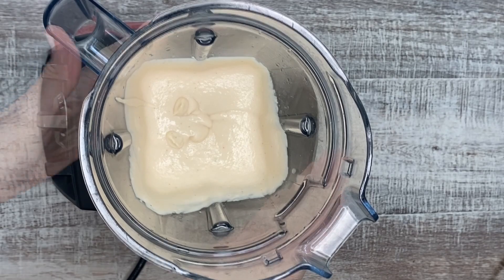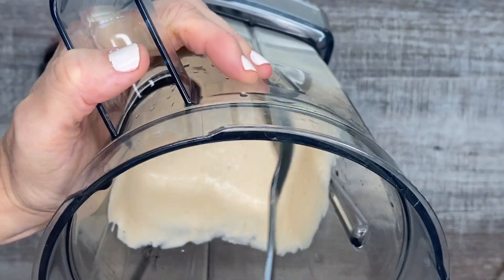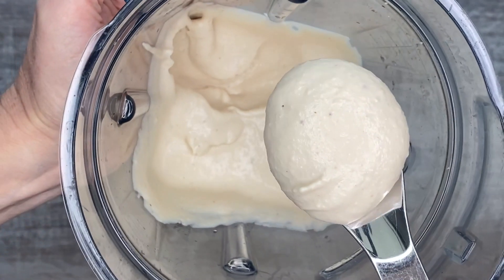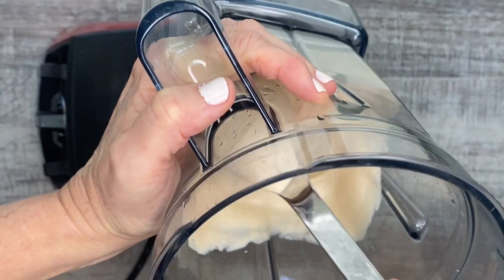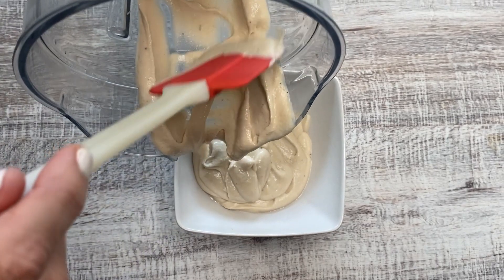And it came out so great — just perfect texture. That's what I love about the Vitamix, you guys. I mean, even nuts, you can get the creamiest result. It doesn't matter what you put in there. I always tell my husband you can put rocks in there and it'll come out creamy.